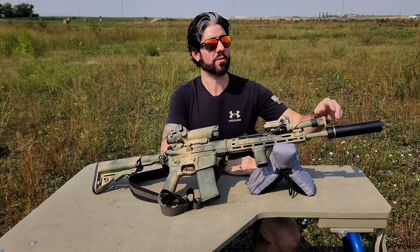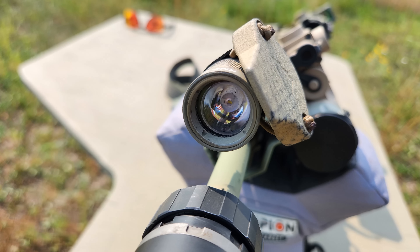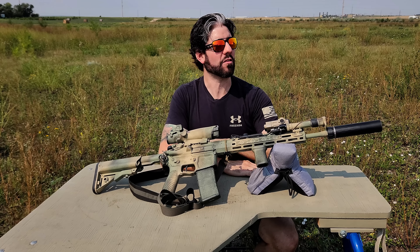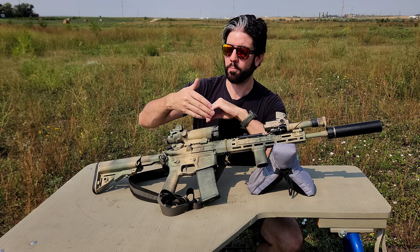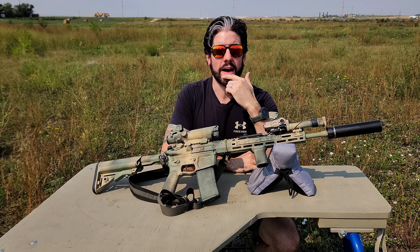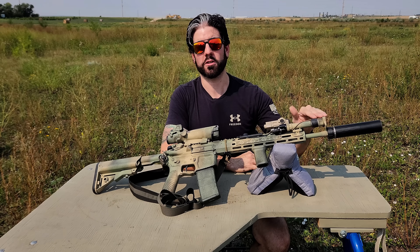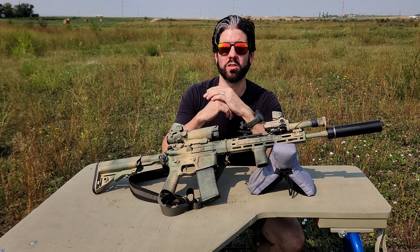I'm also running a 100 Concepts small size light cap. What's nice about that is it covers the lens — not really to avoid accidental light discharges, but more to avoid the reflection of the lamp head, because it reflects just as much as a scope or an optic will. By avoiding that reflection, it makes me a little bit more concealed if somebody was shining a light in my direction, especially at nighttime.